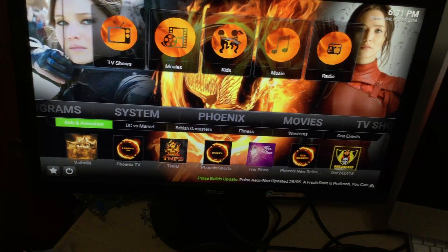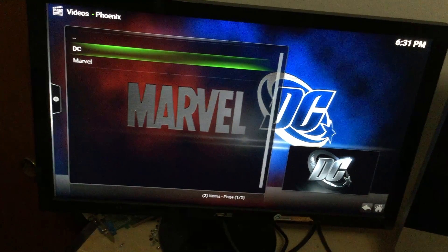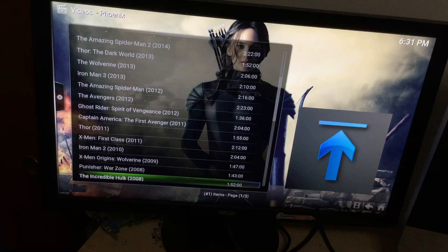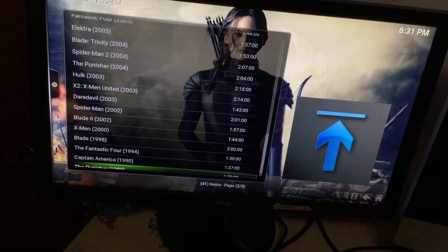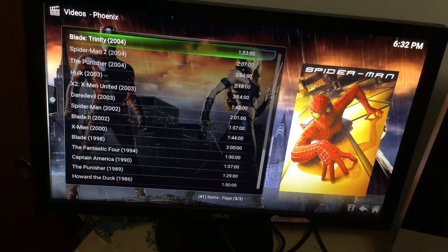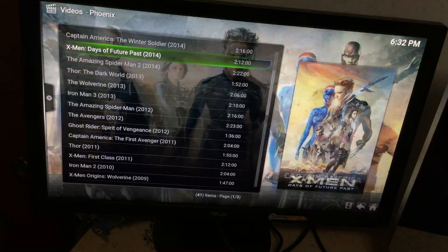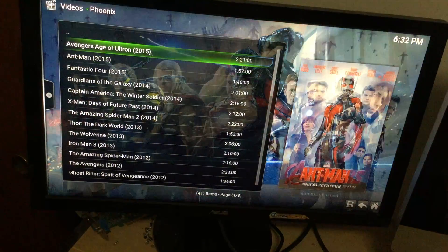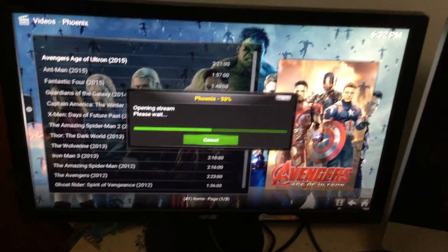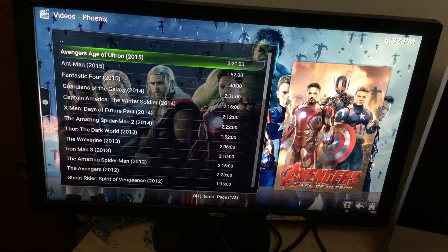Phoenix has a really cool section called DC vs Marvel — this literally has every single Marvel movie ever made and every single DC movie ever made, and you can watch them on the fly. Go down to Marvel and all the movies you can think of are right there. Something I didn't know is that Howard the Duck, the really old movie from the 80s, was made by Marvel — had no idea. Let's try Age of Ultron. Select it, choose link one, and let it open the stream.